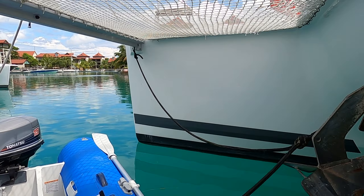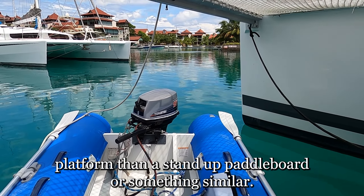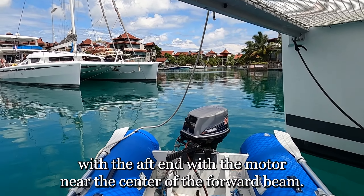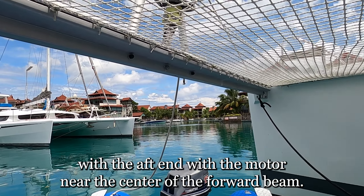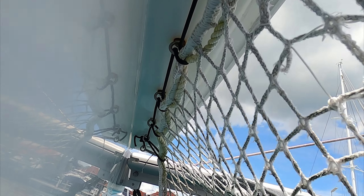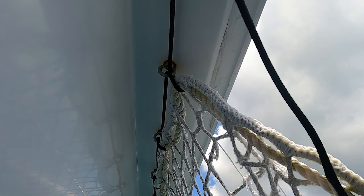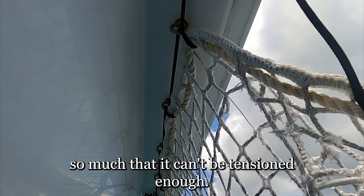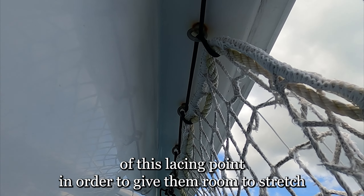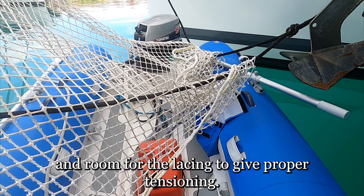When working under the boat, access is limited. A dinghy gives a much more stable platform than a paddleboard or something similar. I've found it easier to tie up your dinghy with the aft end with the motor near the center of the forward beam. See how tight the net is sucked up to the lacing points — it's directly on them. What that means is that this net has actually already stretched so much that it can't be tensioned enough. You'll find our nets sit about two and a half to three inches off of this lacing point in order to give them room to stretch and for the lacing to give proper tensioning.